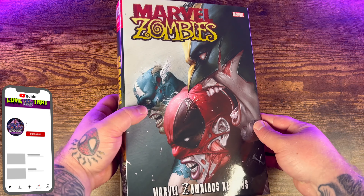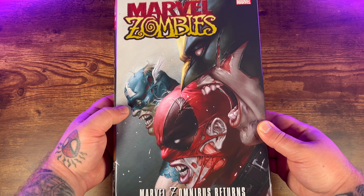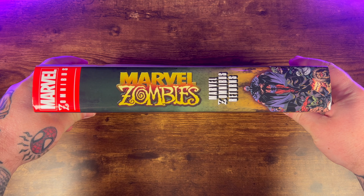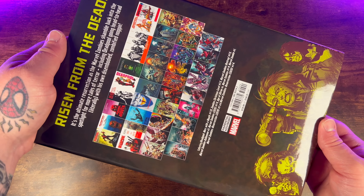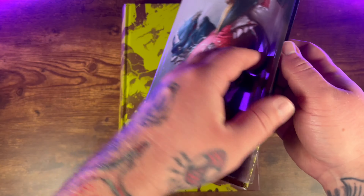Here we have the newly released Marvel Zombibus Returns Omnibus. You got Deadpool, Wolverine, and Captain America on the cover. Beautiful cover art from the great Inyuk Lee. This is the direct market variant, and on the back of the dust jacket you have a cover gallery of all the issues in this Omnibus.